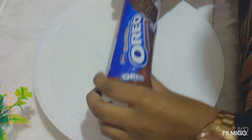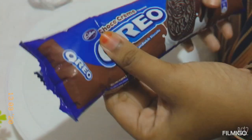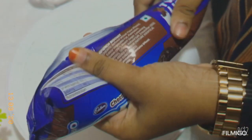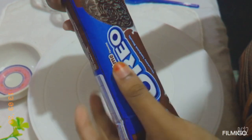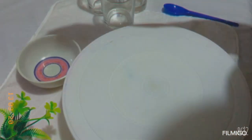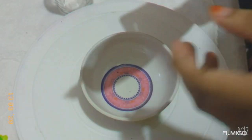Now we are going to start with the Oreo Biscuit. I will crush the Oreo Biscuit and add a bowl of Oreo Biscuit.